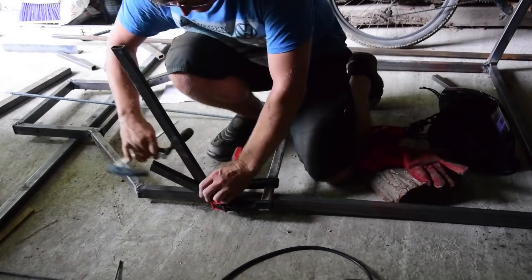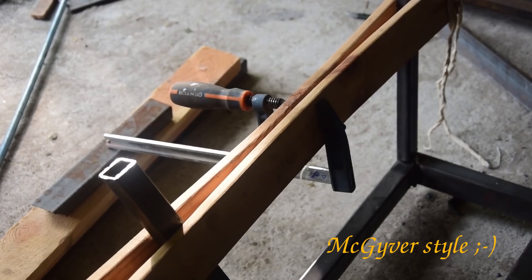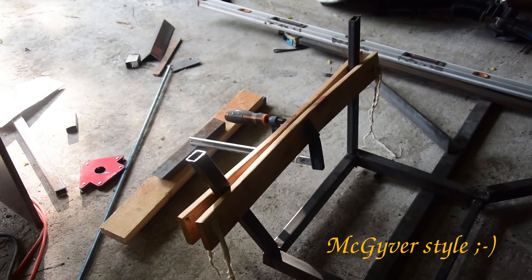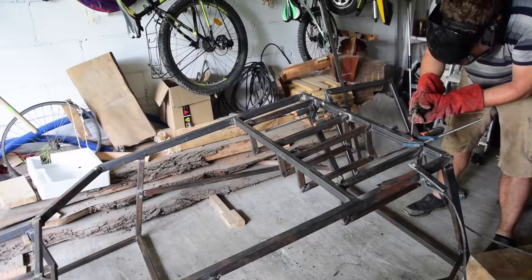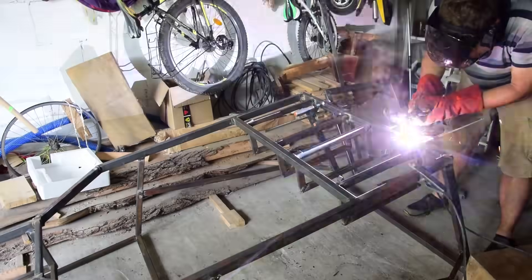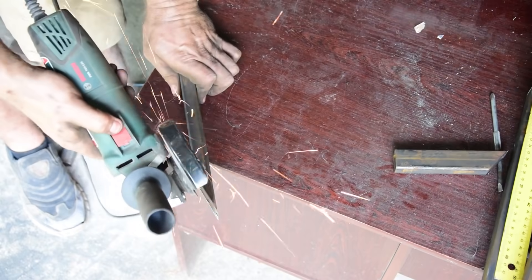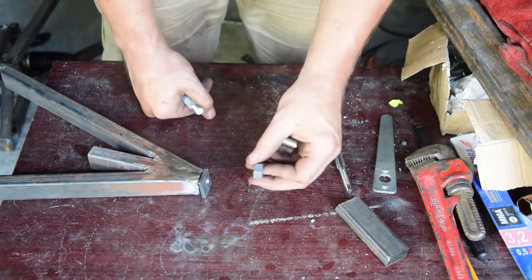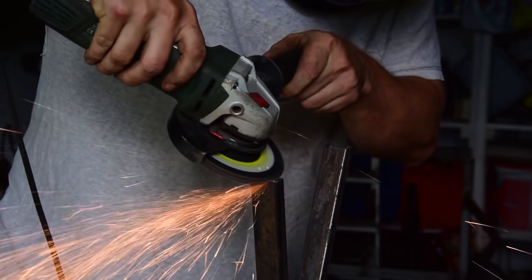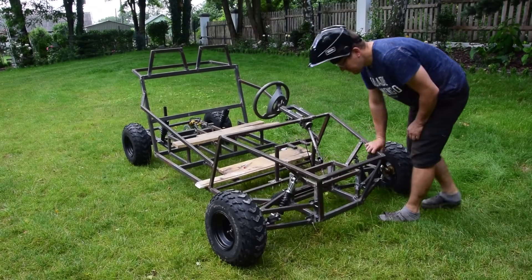It took a lot of time, especially the angle joints, and I had to make some strange constructions to hold elements during welding. After a few evenings the frame was ready. I made an independent suspension on the front from tubular metal profiles and shock absorbers from some ATV vehicles. It is adjustable and believe me, it works really, really well.